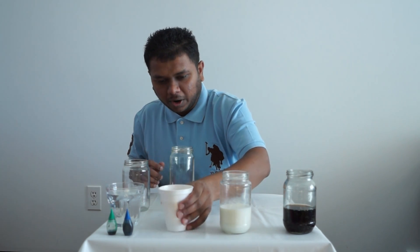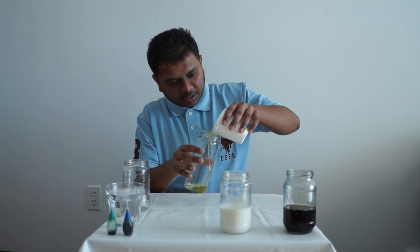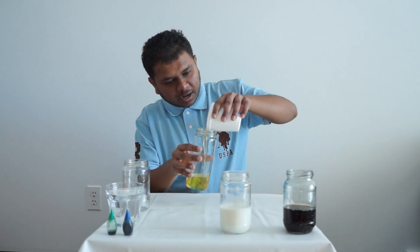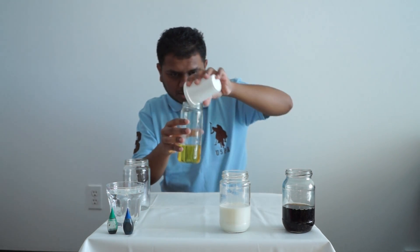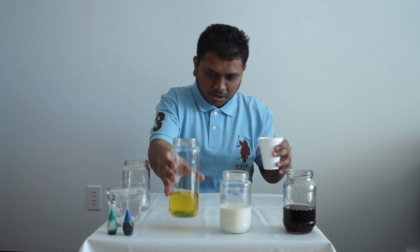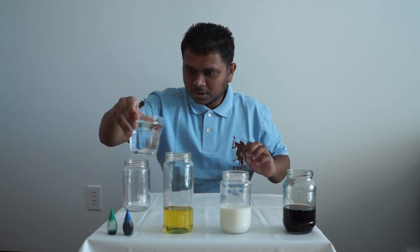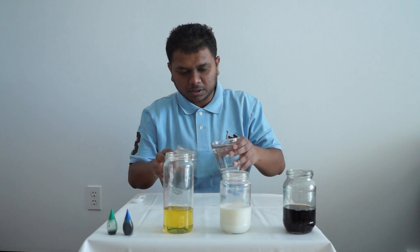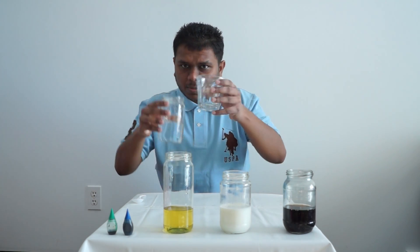Now we got the corn oil. It's yellow, so you should be able to see the color difference. We got a good amount here — you guys can see the oil right here. And we got some water — cool, clean tap water. I'm going to put it right here, I think this is about the right size.